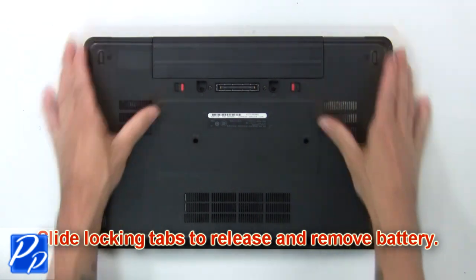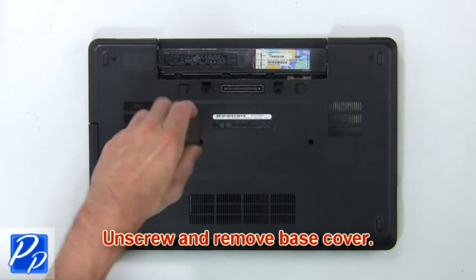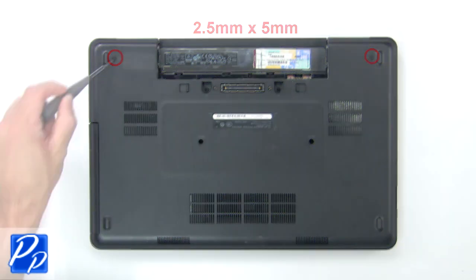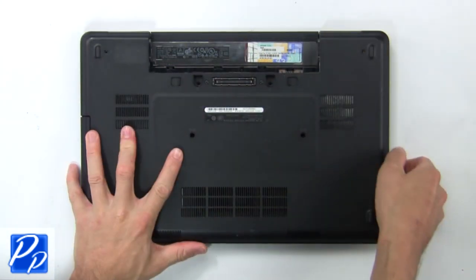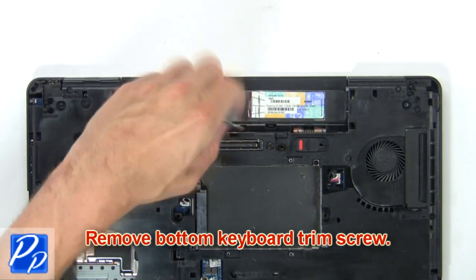First slide tabs outward to release and remove battery. Now unscrew and remove base cover. Now remove bottom keyboard trim screw.